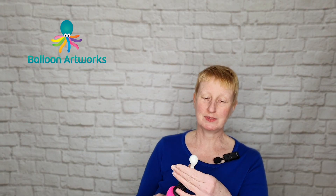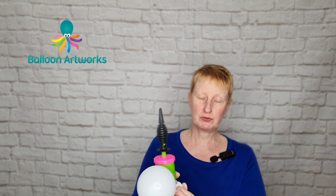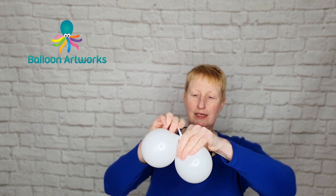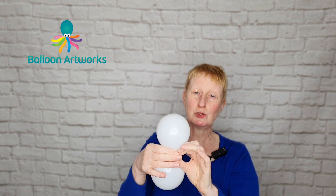Take two 5-inch rounds in white and inflate to about three and a half inches or so — that's a couple of strokes of the Qualitex hand pump. The sizing of these isn't critical. Tie together and make two more of these.